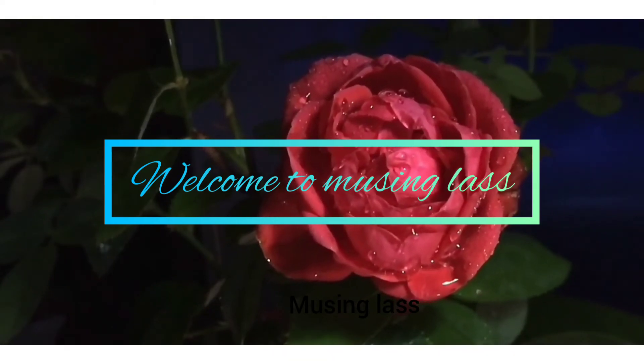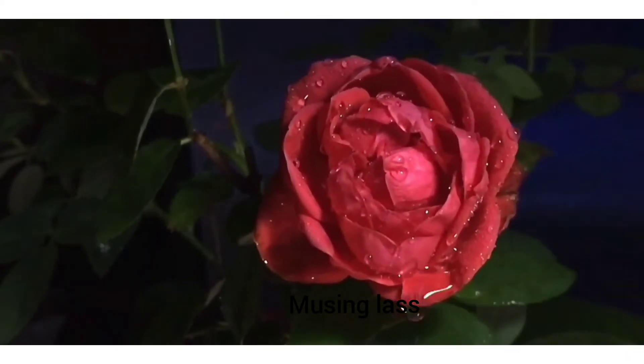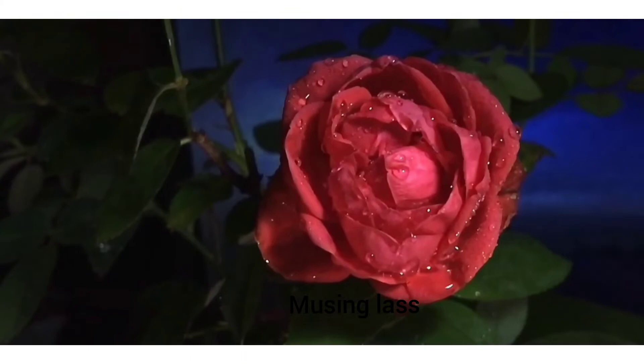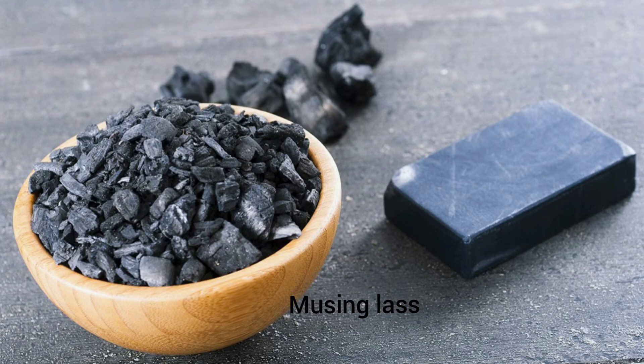Hello guys, welcome to our channel Musing Glass. I hope you all are doing well. My dear friends, subscribe to our channel and click the bell icon to get notified. Now let's get into the beauty tip: charcoal soap.